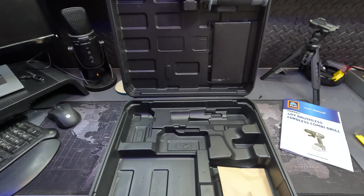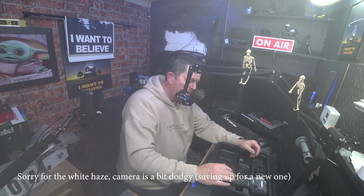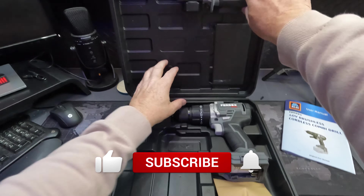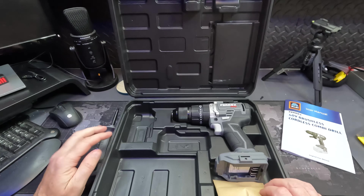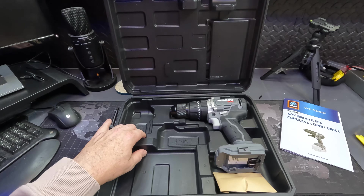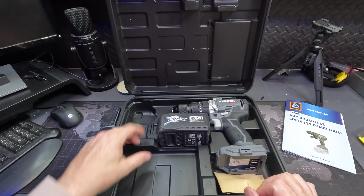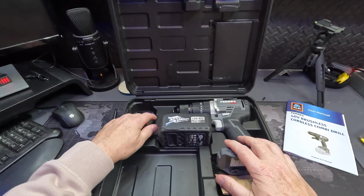It's a good feel to it. Got the keyless chuck. The case itself has got a slot for your battery charger and two slots for the 40 volt battery. So one battery would fit nicely in there and another one would fit nicely in there, which is handy. You can carry the charger and two batteries all together. I'm going to have to get myself another one of these.